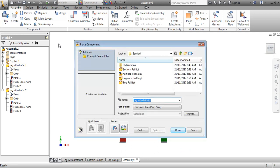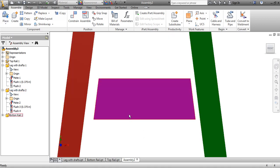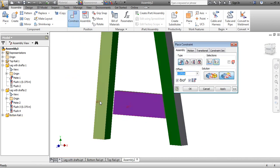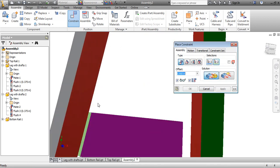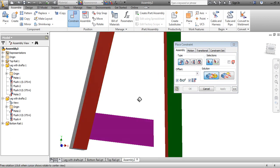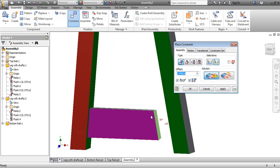Next I'm going to place the bottom rail — this is the easy one. Grab the bottom rail, open it, put one in place, and cancel. It lines itself up pretty easily. The first constraint: I'll constrain here to here and put that as 0.375 — apply. Then I'll pick this surface here, come into here, place that one, and because mine keeps wanting to go away, I'll put 0 and click Apply.